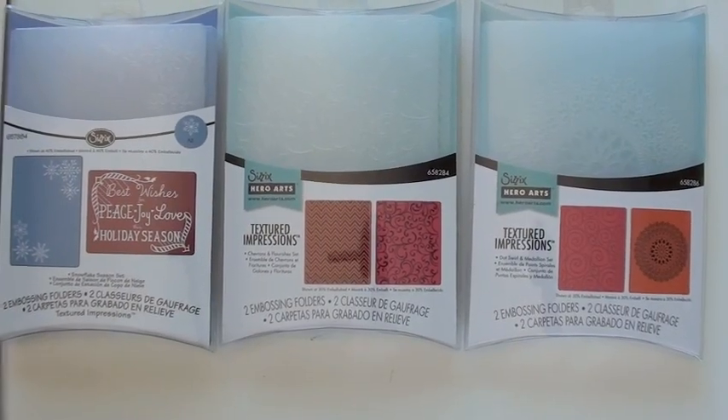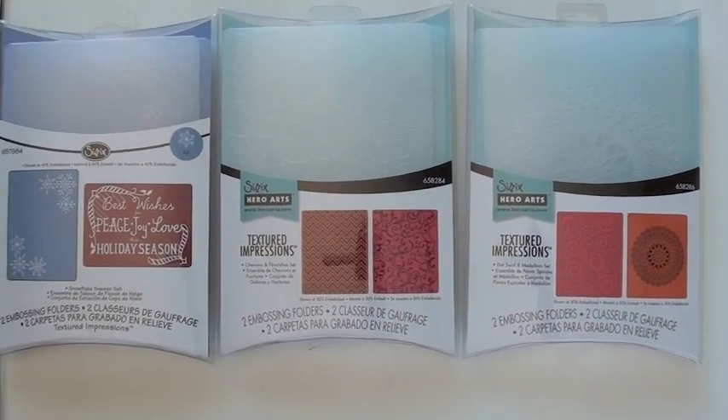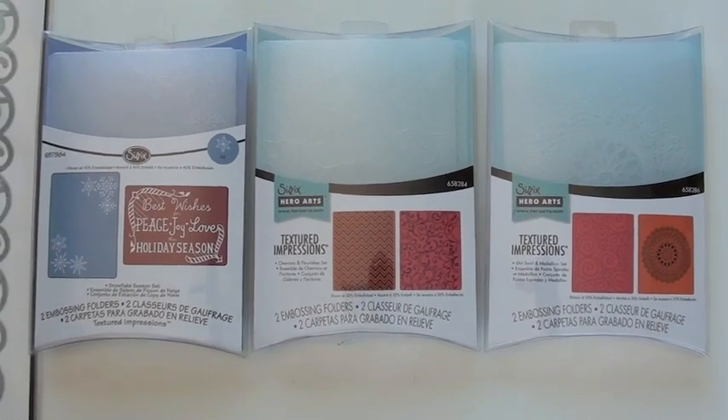Jumping back into the Sizzix Hero Arts connection — two great texturing folders. Look at that doily, yeah, that's gonna make a nice mark. And a chevron — that's nice, can't beat it.